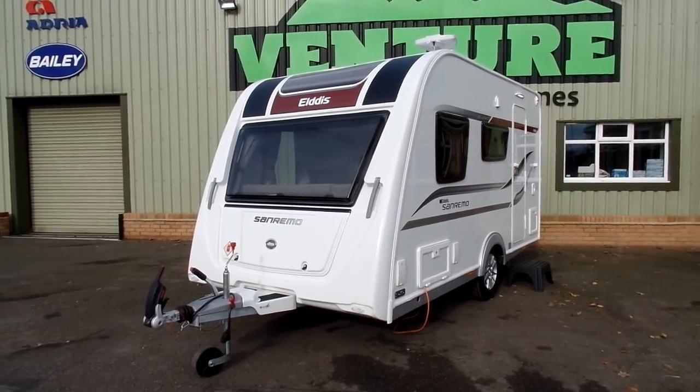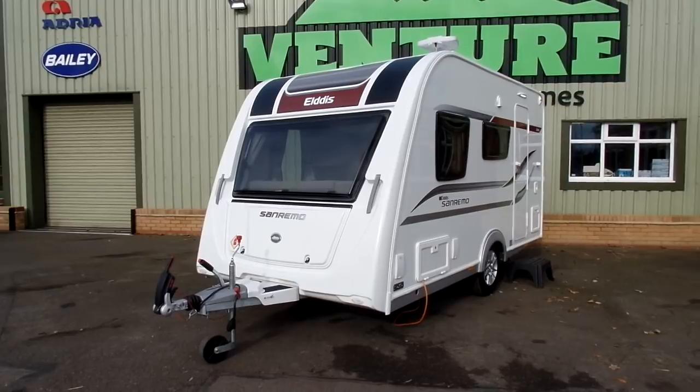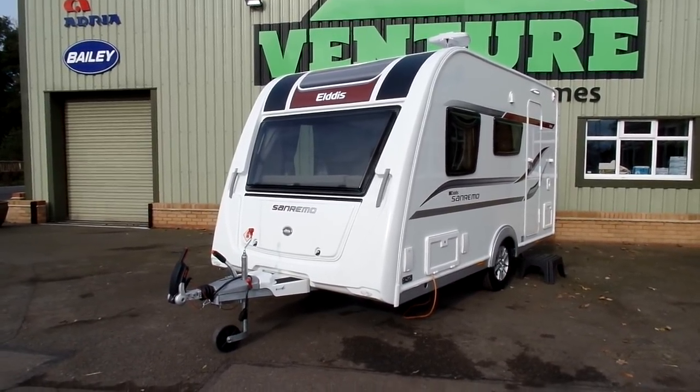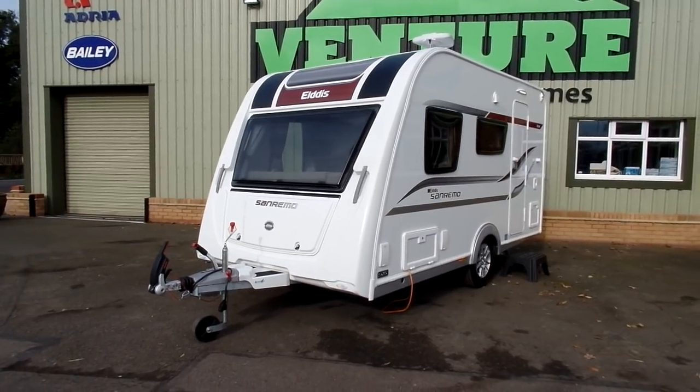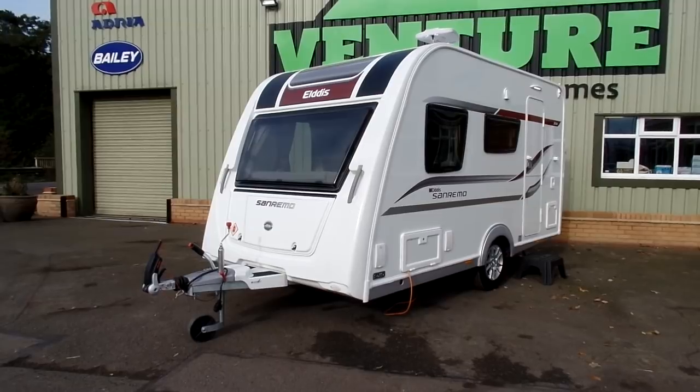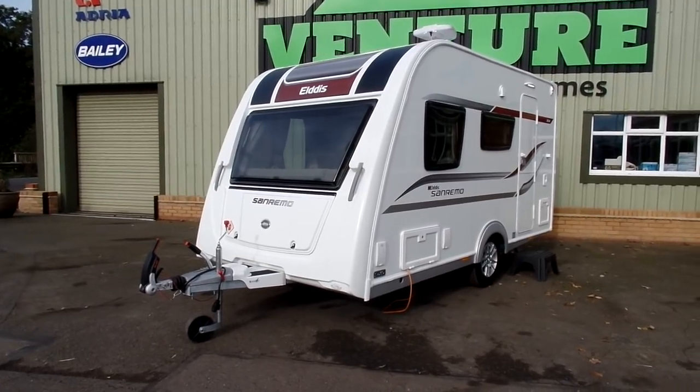Hello, my name is Ben Marks from Venture Caravans and today I'm going to be showing you around the new 2018 Elddis San Remo 304. The San Remo range is exclusive to Venture Caravans and motorhomes, and it's based upon the standard Explore range but features a whole host of additional upgrades and features.